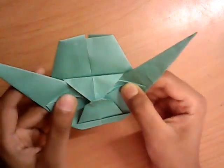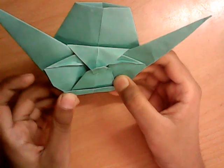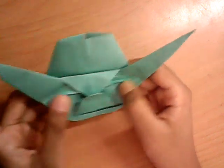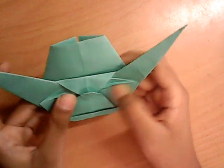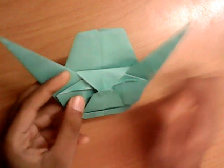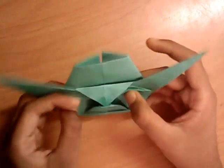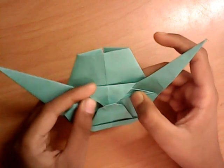So, there it is. I folded this model from a green sheet of printer paper, 21 by 21 cm. Took me like 10 minutes to fold — it's really simple for me. Maybe for beginners it can be a bit tricky, especially the eye parts. But it's an awesome model and I really recommend folding it.